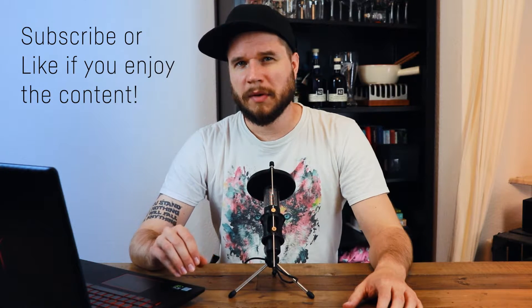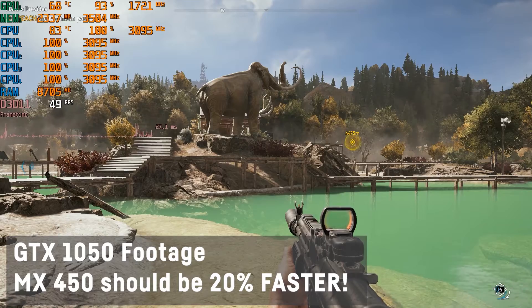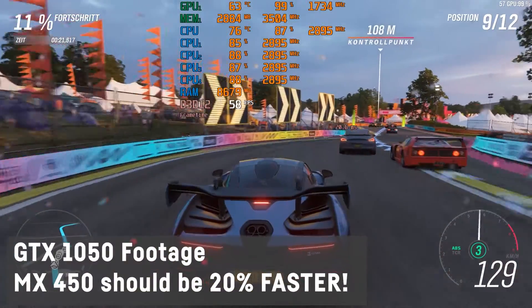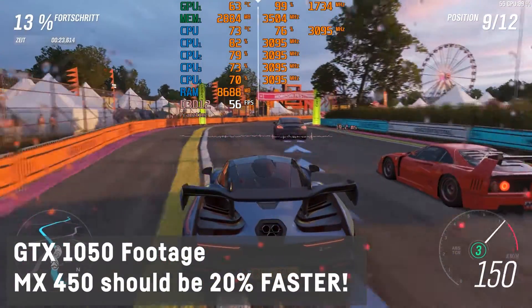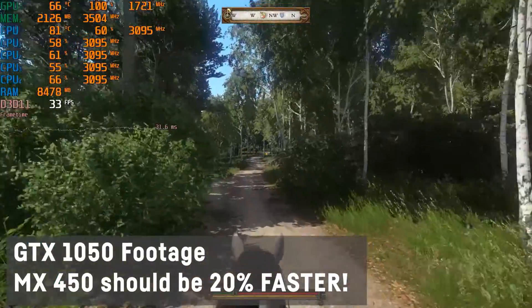And NVIDIA, why? I don't get it. Now the most powerful version of this new MX450 with 25W power usage and the GDDR6 is supposed to outperform the GTX 1050 mobile by around 20%, placing it somewhere between the GTX 1050 Ti mobile and the 1650 mobile, which is pretty impressive considering the low wattage.